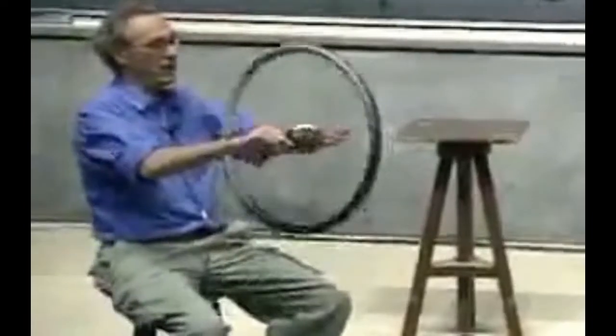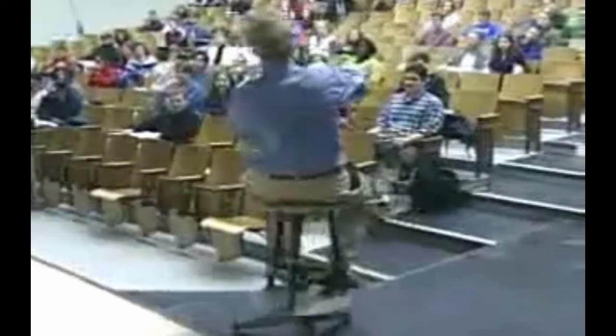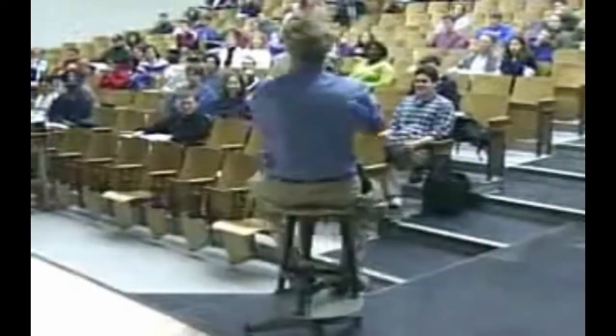I'm going to torque exactly as you see on the picture there. I stop the torque — nothing happens. I torque backwards. I keep torquing. I really have to push. I keep torquing. And I stop torquing and it stops. So the angular momentum vector is chasing, so to speak, the torque. Is that non-intuitive? Very non-intuitive?